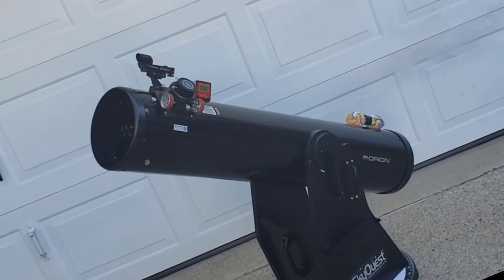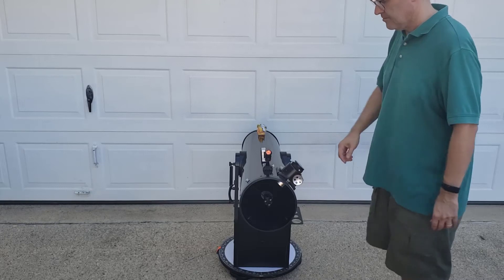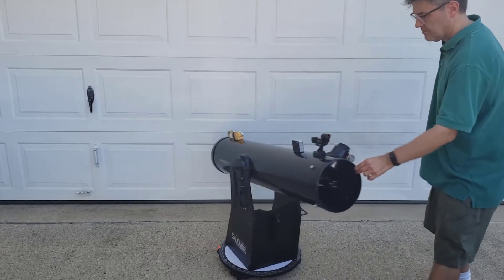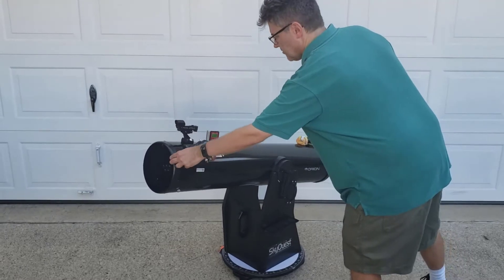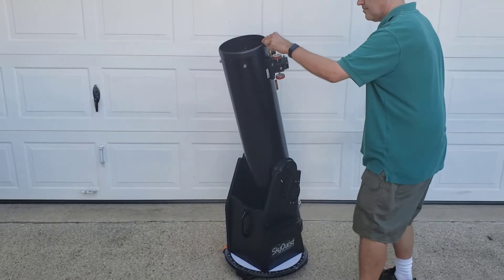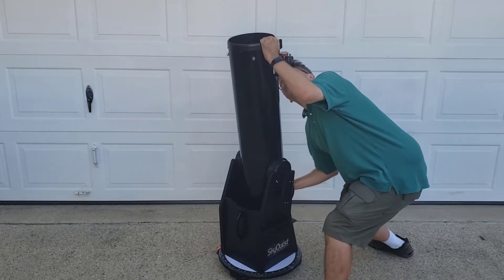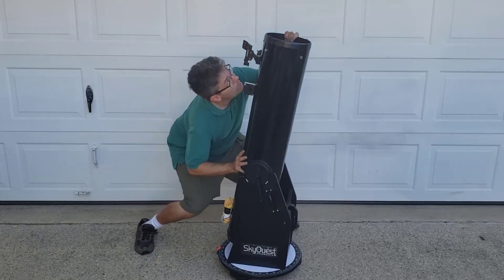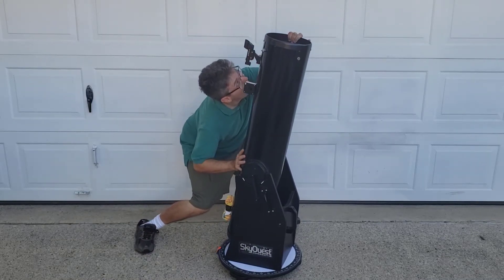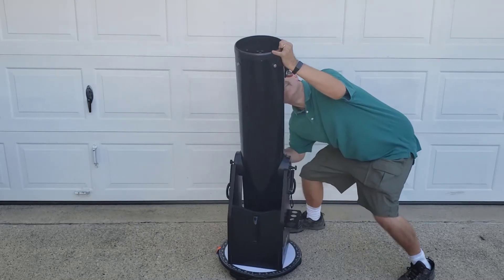These alt-az telescopes have an inherent weakness, though. As the night sky spins, you have to keep moving your telescope in both angles to keep up. Also, the view itself does not rotate with the movement, which causes problems for long-exposure astrophotography. And if you try to track a target across the absolute roof of the sky, or the zenith, then you quickly find out how hard that can be. This region of the sky is sometimes jokingly referred to as Dobson's Hole.